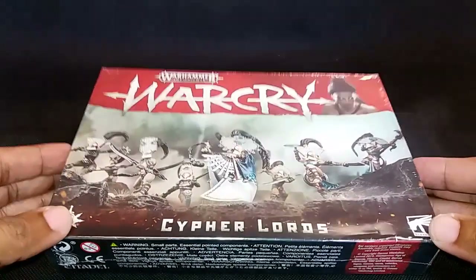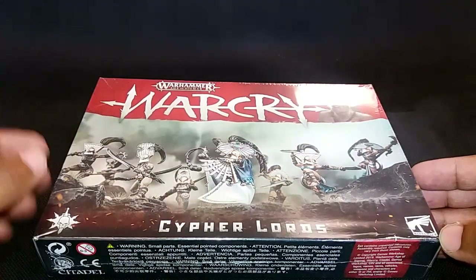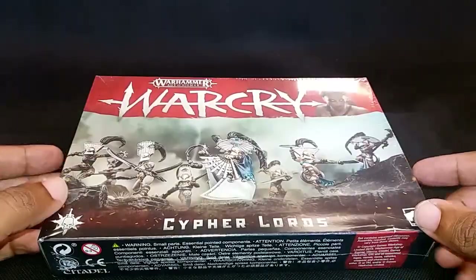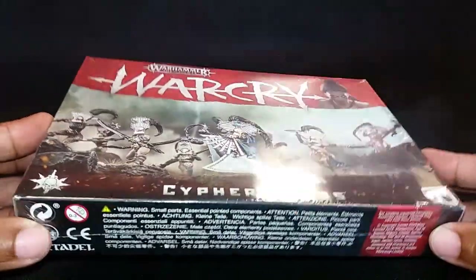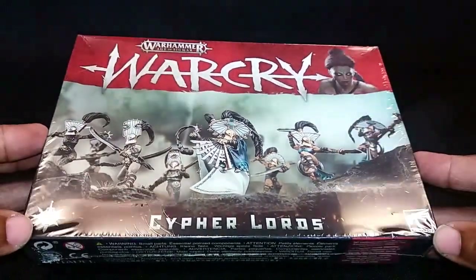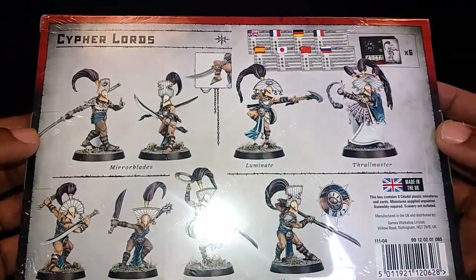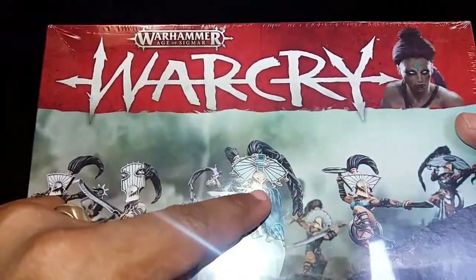Hello and welcome back to Spec. Today I want to be unboxing the Cypher Lords from the Warcry game, which is going to be my first new warband after the two that came in the starter set. The previous video for the unboxing of the starters is up there, but we're going to take our time and look at this. The artwork looks beautiful — there's no two ways about this and it just absolutely fascinated me.